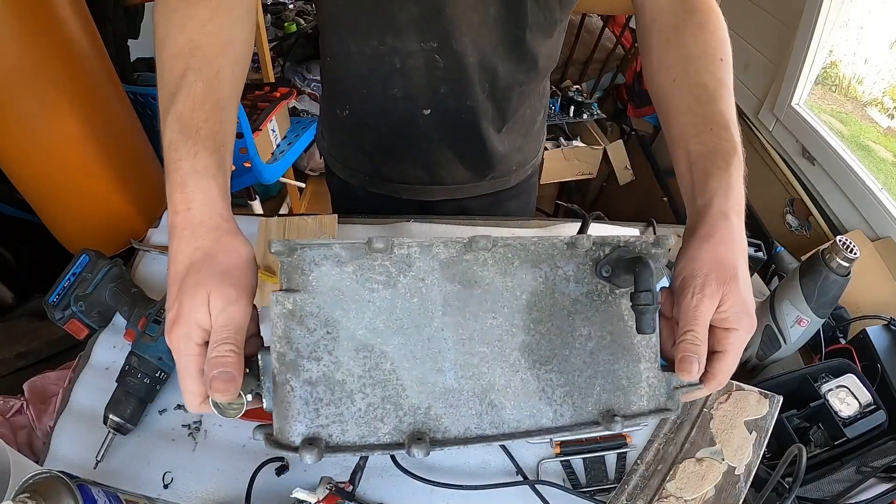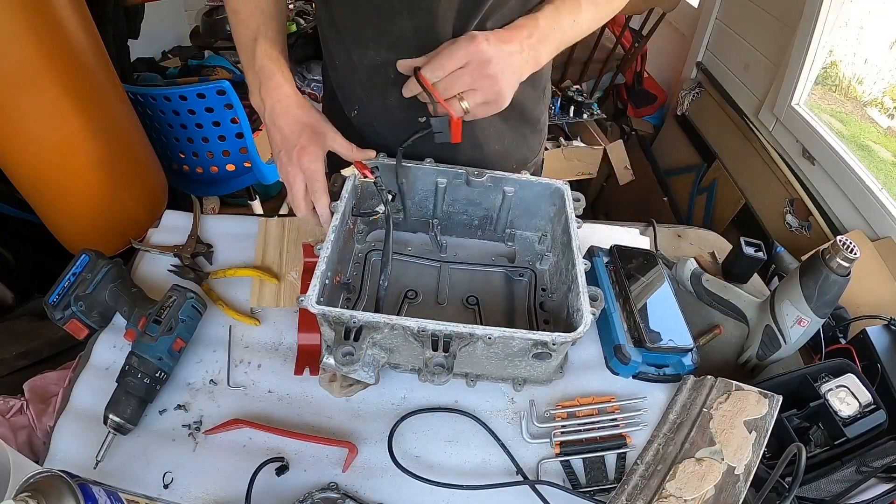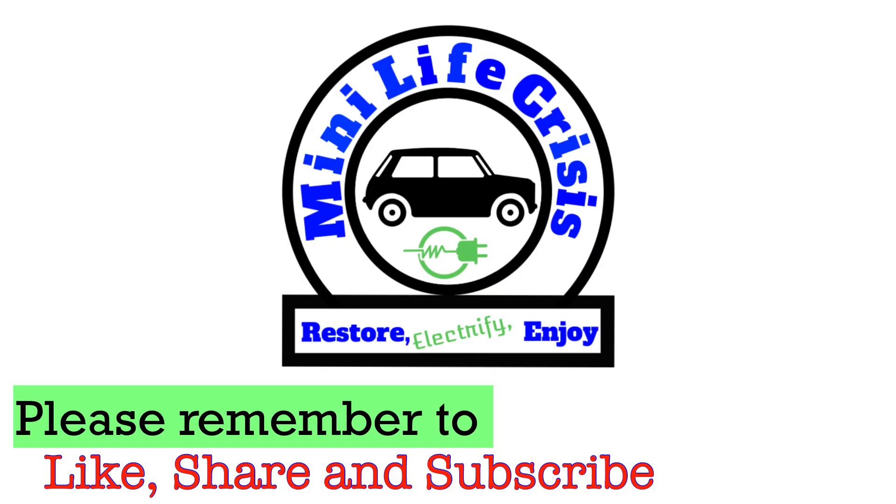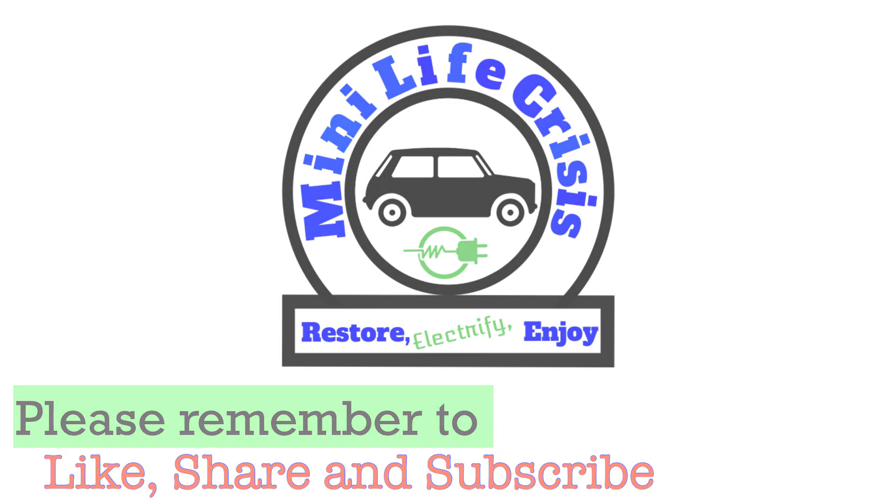That's the KLE stripped, pretty much. Well, I hope you've enjoyed watching this episode and enjoyed watching some of the things we're stripping down off of the i3. Don't forget to like, share and subscribe, and we'll see you next time.